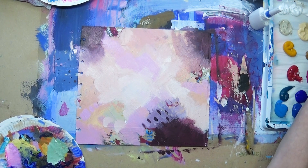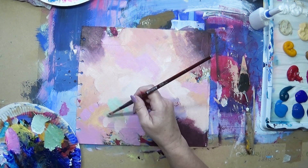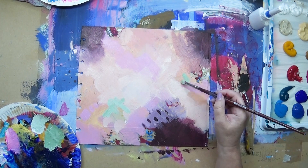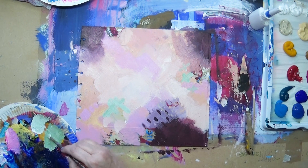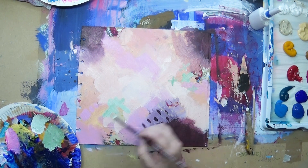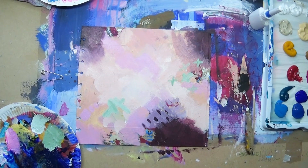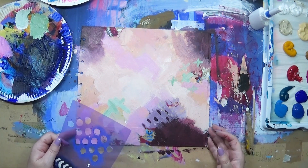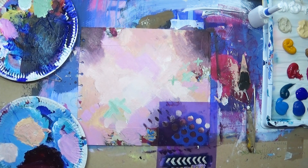Now I've mixed that green — that's using the chromium green and just some white to give it a pastel color. I'm applying some of the paint there, making some cross marks. And now I'm coming in with my handmade stencil — if you want to see how I make handmade stencils, I'll put the link in the description box below.